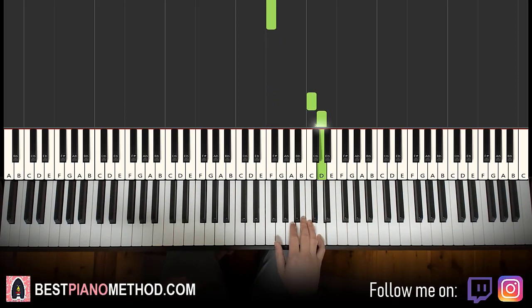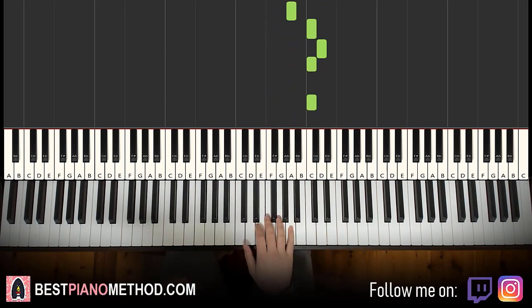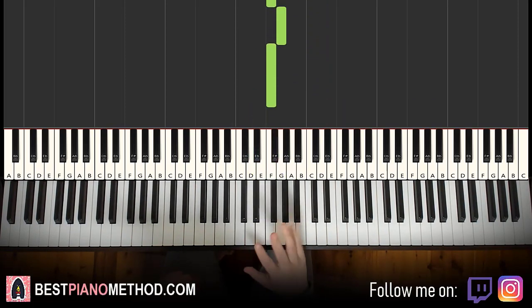Let's do it again. So it goes C, D, C, A, A, C, D, C, C, A, A, G, F, F, D, F, D, F, G, F. That's it for the right hand.